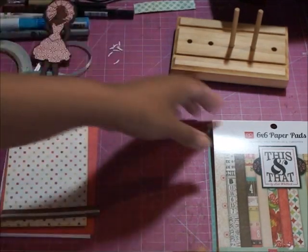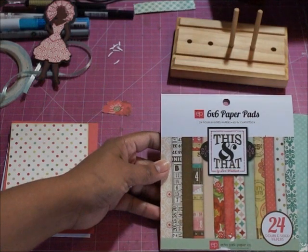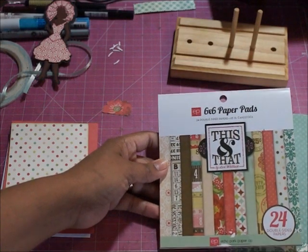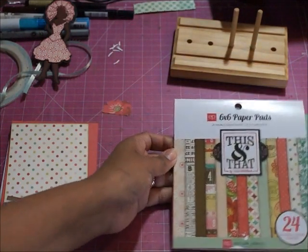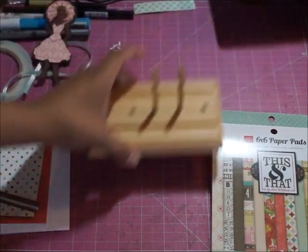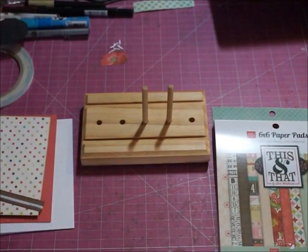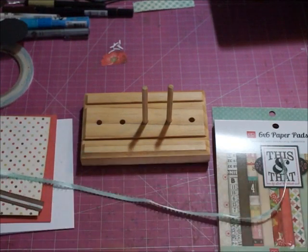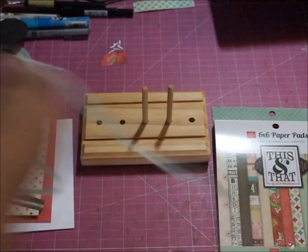This card that I'm making today uses the Echo Park 6x6 paper pads, which I do offer in my store. I really love this — it's the Graceful paper pad set. I'm also going to show, besides that paper, my bow maker. This is our bow maker challenge, and I've got just a piece of minty green ribbon that coordinates with the paper.